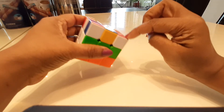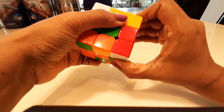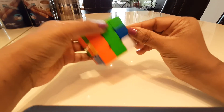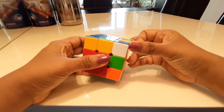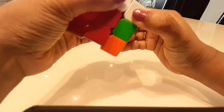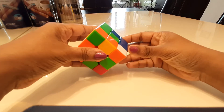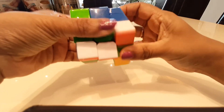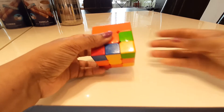Now I have green, red, and white here which needs to go up here. It's aligned in the right position, so I move it away, bring this down, bring it aligned, and bring it up — now it's in its right corner. I repeat this for the remaining two corners: move away, bring down, fix the white, bring it up. Now the first layer of the Rubik's cube is solved — this is a good place to be.